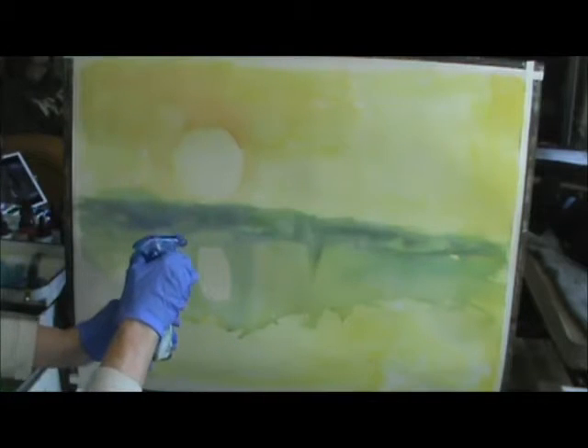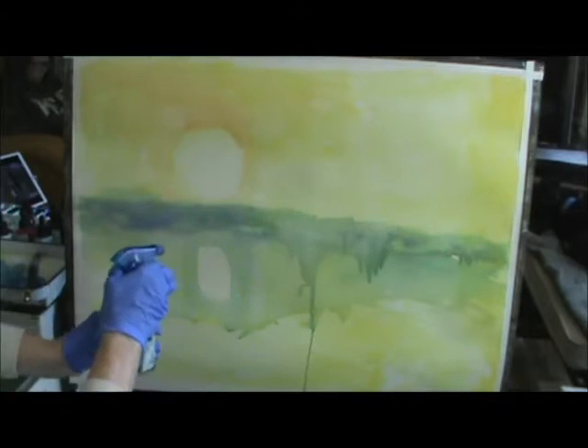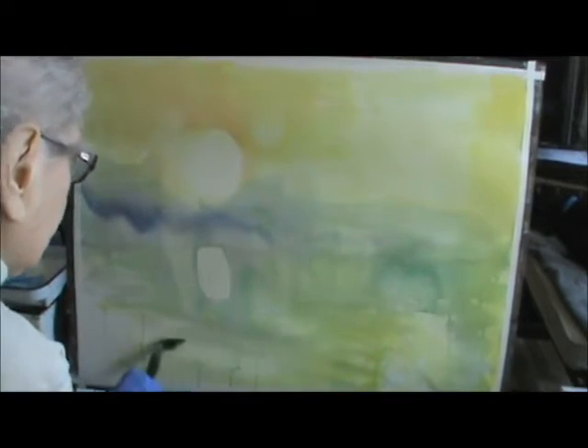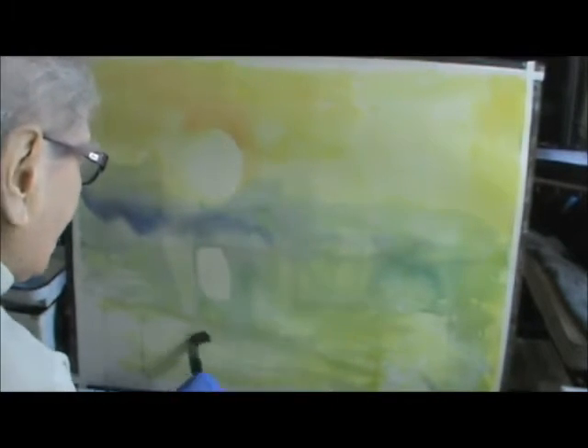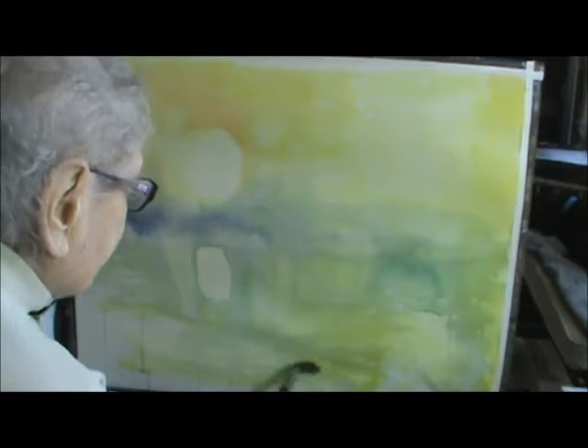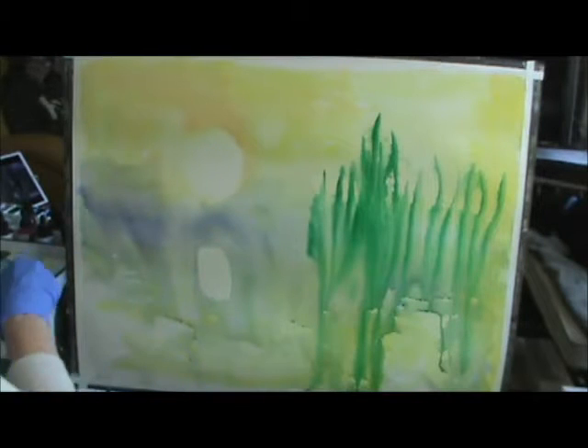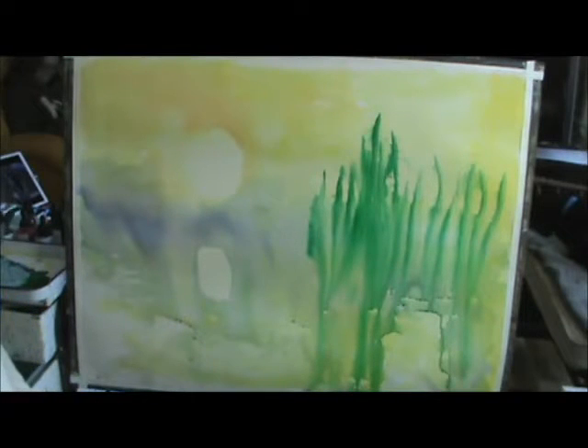I'm going to spray it a little bit. I'm going to get rid of those lines. Once they dry, you can't get rid of them. See right there? It's starting to dry. But then you can't get rid of them. I mix the blue and green together.